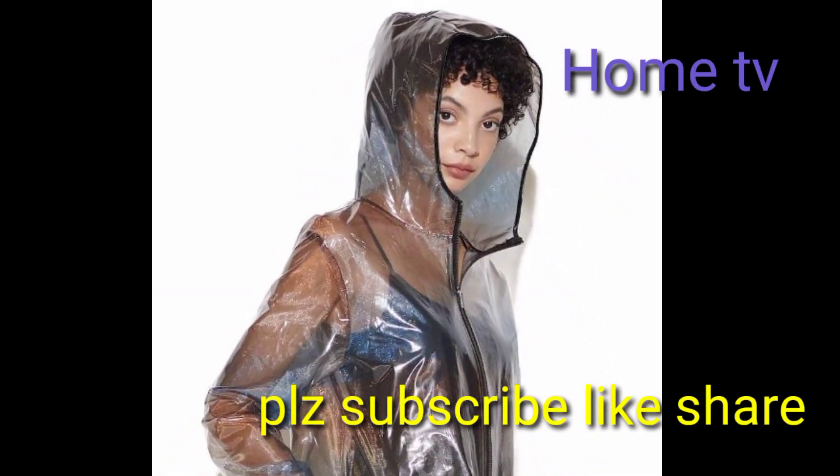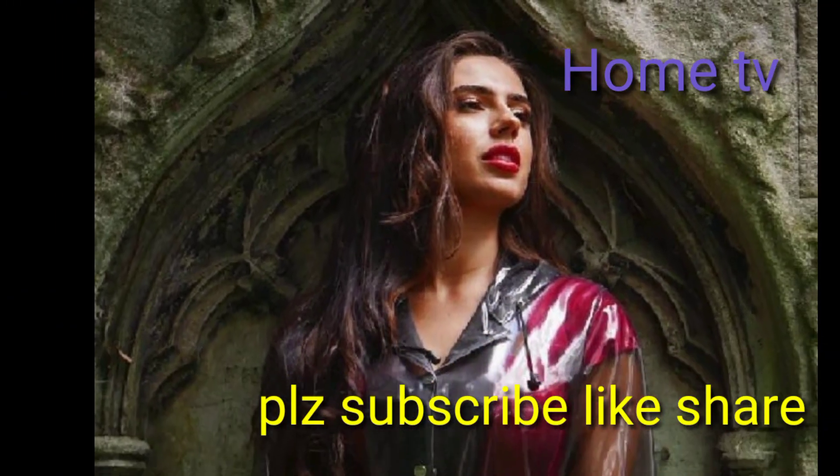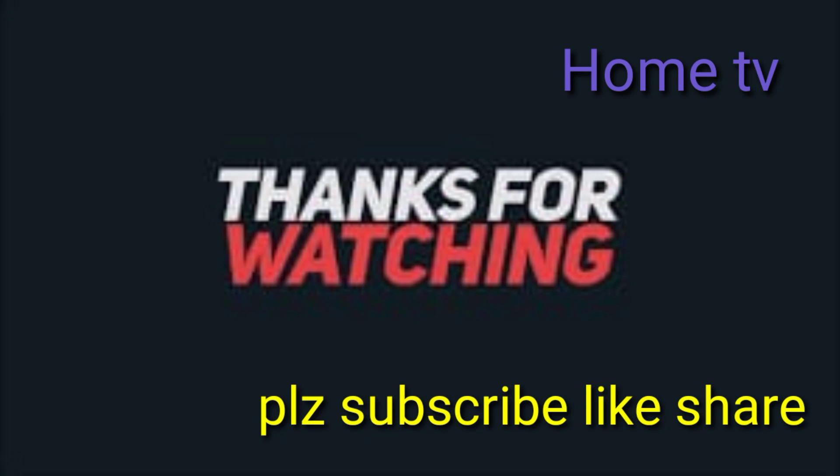In the comment section, please tell me about my video and give me a like. My video is coming to an end — goodbye till the next attractive uploading day. Thanks for watching, God bless you.